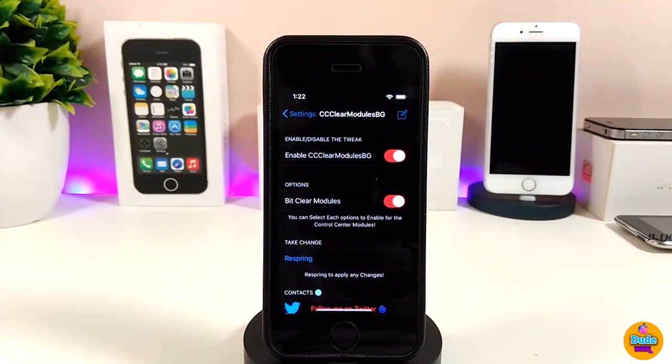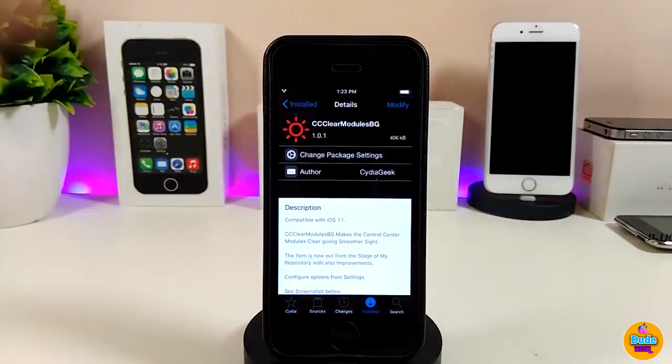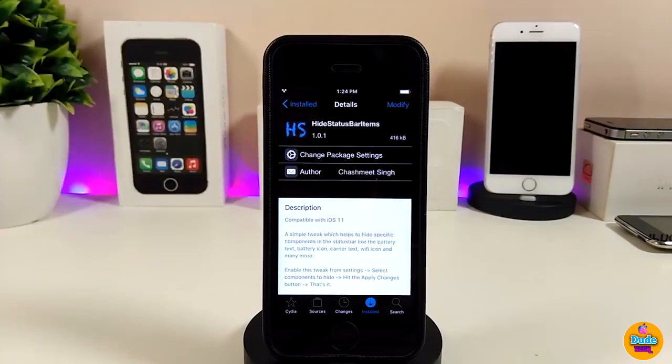Under the settings for CC Clear Modios BJ, you first need to enable the tweak. There's also an options section with a single toggle to enable the blur clear Modios effect. Once you've configured those options, go ahead and respring your device so all changes are applied. The control center looks really beautiful and nice. Highly recommend giving CC Clear Modios BJ a try.